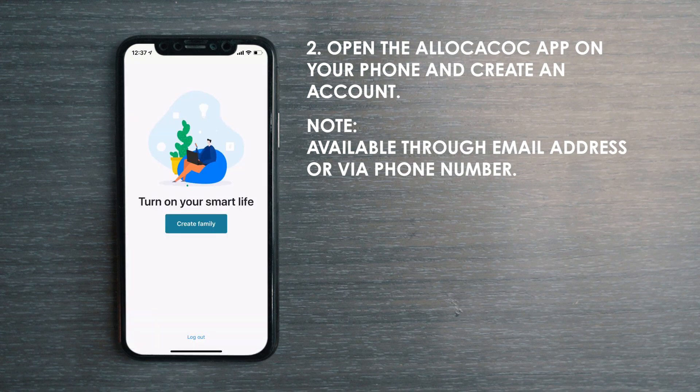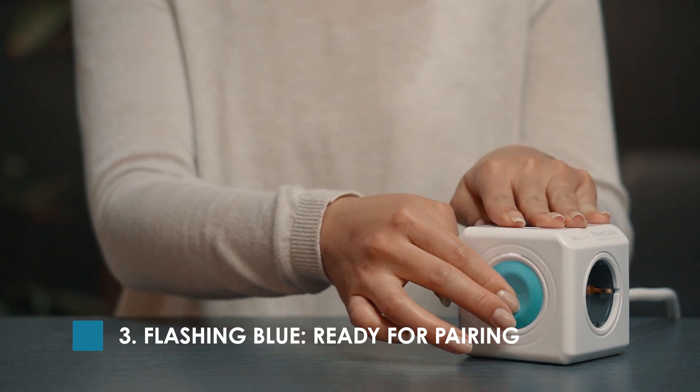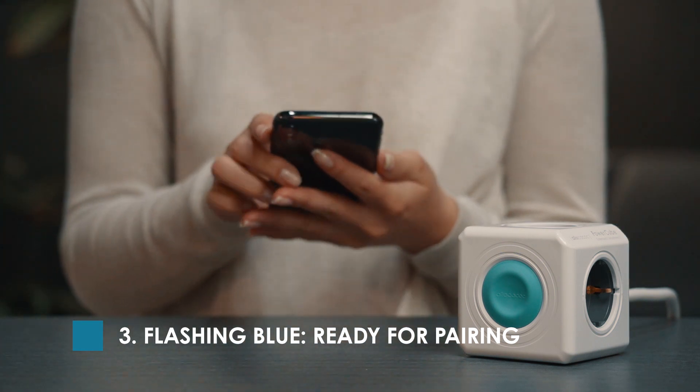On the next screen, you will be able to set up Home Management. To initiate pairing, press and hold the blue button for 5 seconds. When the indicator light flashes blue, the product is then ready to be paired with the Alokokok Smart App.